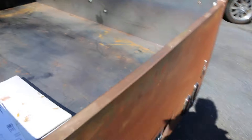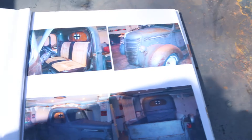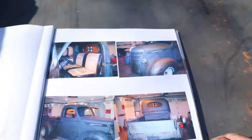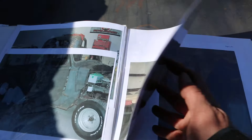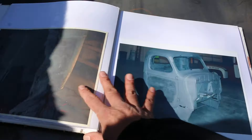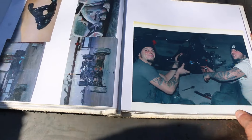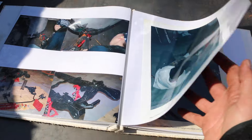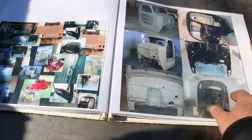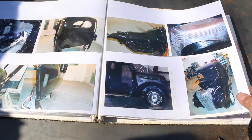Got a clear title in hand for the 1937 International. Here are some restoration photos showing what we had and what was done to it so far. You guys will get this book too, so you can have it with the purchase. Pretty cool.